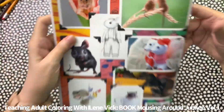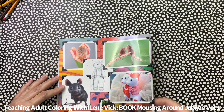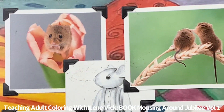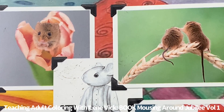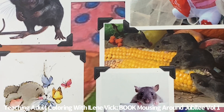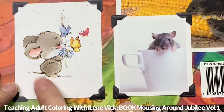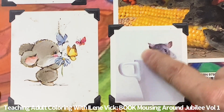Let's take a look at some of the pictures that are in this book — this is a color guide. Here's that last picture you saw, and here's our mice with the corn. And then here is our little mouse that had the flower surrounded by the butterflies, and then our mouse coming out of the cup.